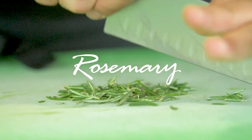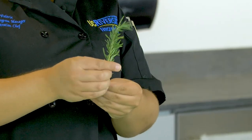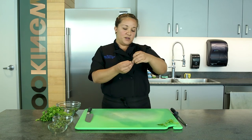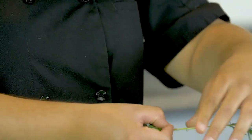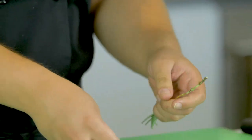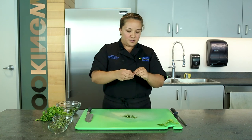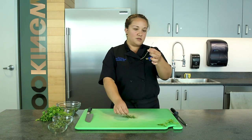Now we're gonna work on rosemary. With rosemary it's gonna be long, very strong sticks of the herb. Grab the very tip and then run your fingers against the leaves to pull them all off of that big stem. We don't want that part — just pull the top piece off and get rid of that.